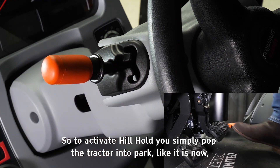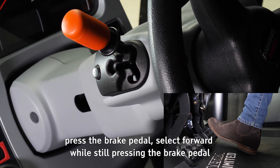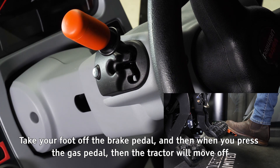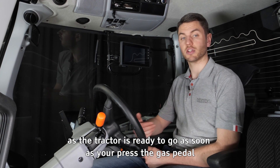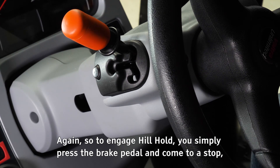To activate hill hold, simply pop the tractor in park like it is now, press the brake pedal, select forward while still pressing the brake pedal, then take your foot off the brake pedal. When you press the gas pedal, the tractor will move off. This ensures there'll be no rollback, so it's really useful on junctions or on hills.